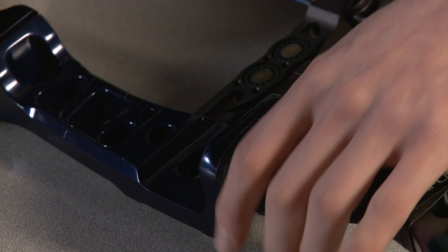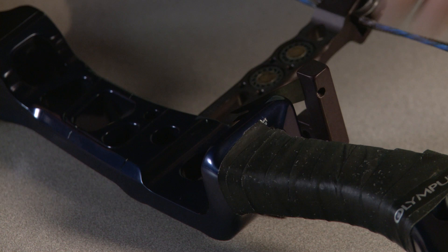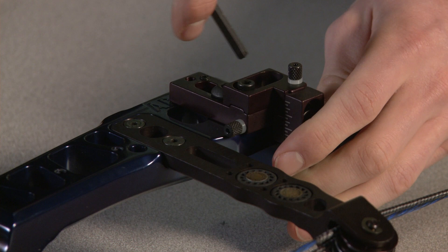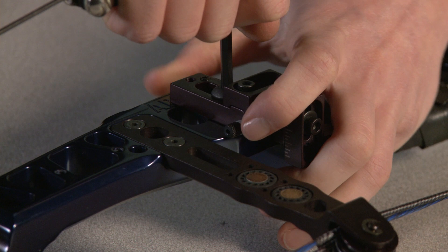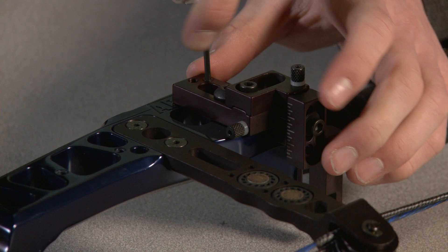You need to ensure that the rest is sitting parallel with the shelf on the riser. Once you're happy with that, you're then ready to tighten the bolt down. Make sure you keep hold of the riser and the rest when you're doing this. Then take your allen keys and tighten down the fixing screw on the rest.